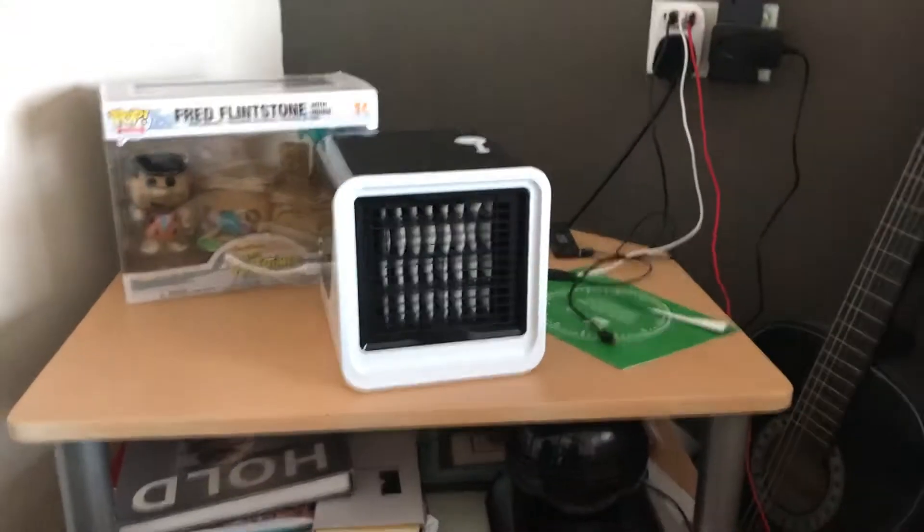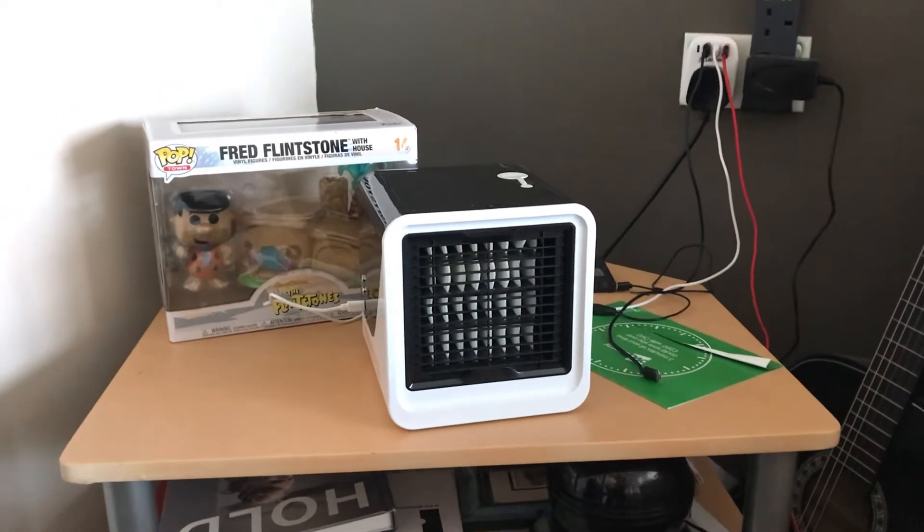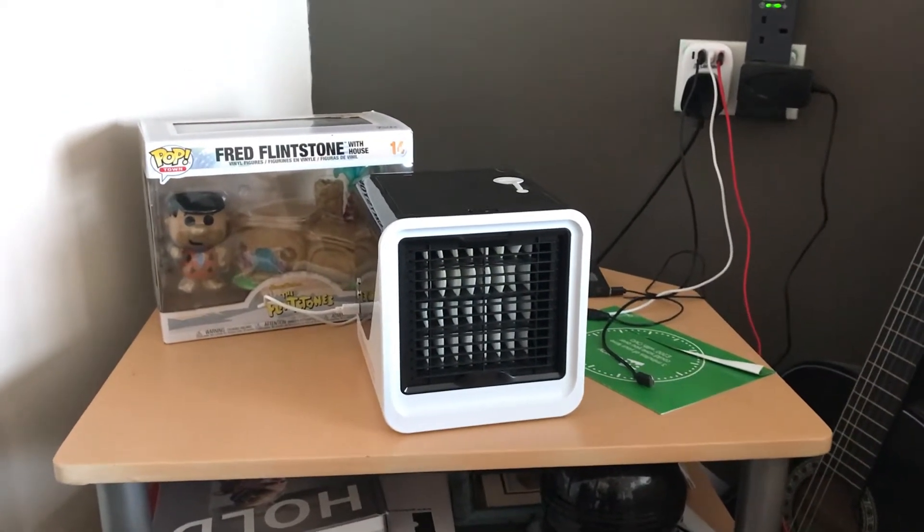Hi guys, welcome to Inspector Gadgets Gadget Time.